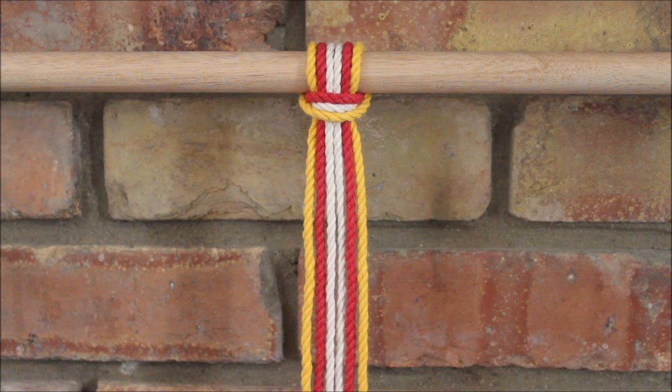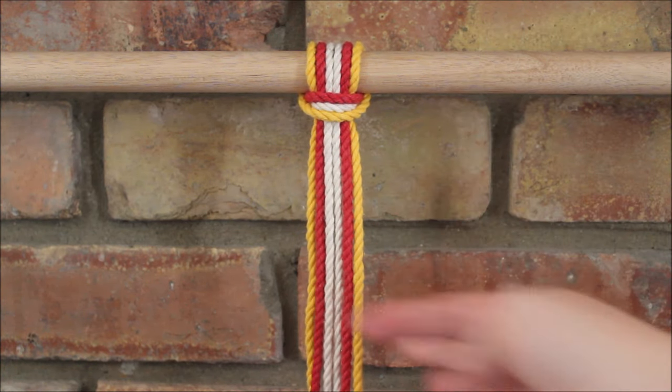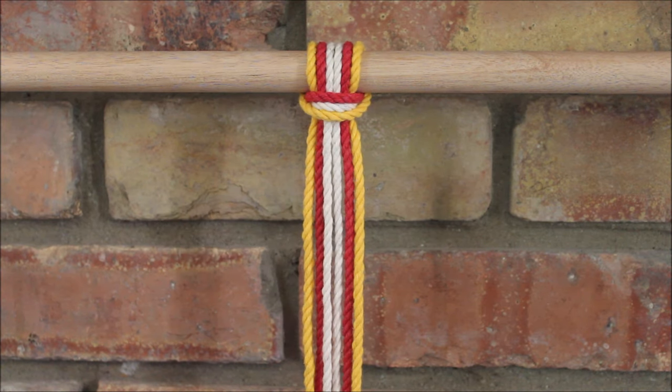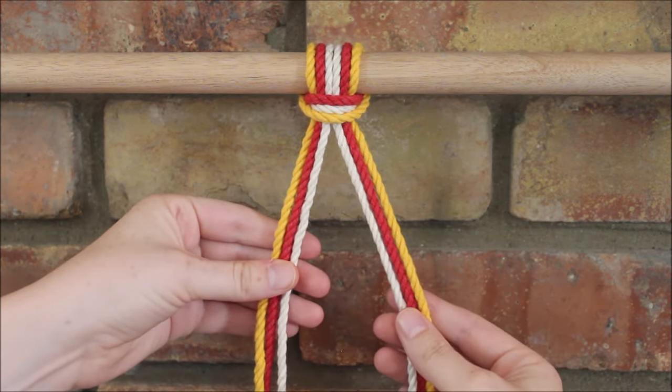Hi everyone, today I will be showing you how you can make a six-stranded fishtail braid pattern using three different colors. To begin, I went ahead and attached all of my ropes with a little lark's head knot, with all my ropes bundled together. We're going to go ahead and separate our ropes into two sections of three.